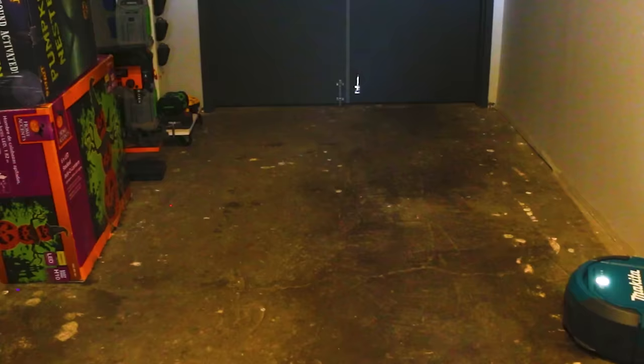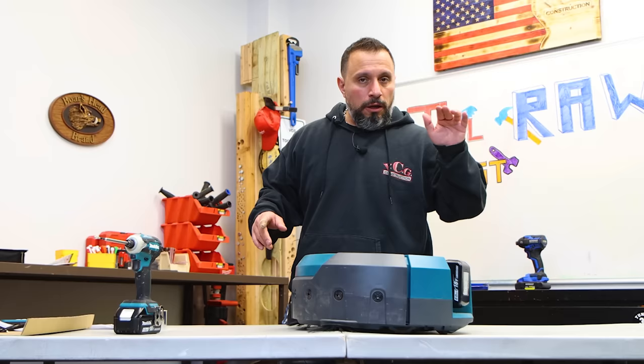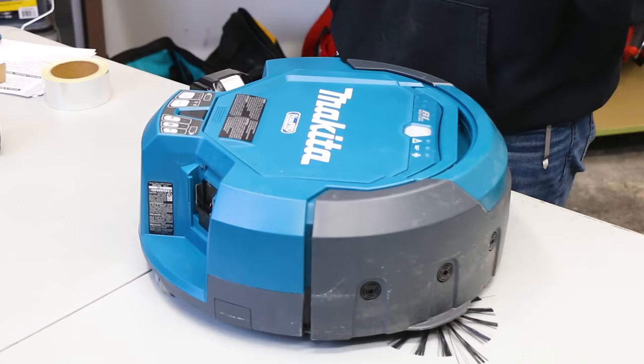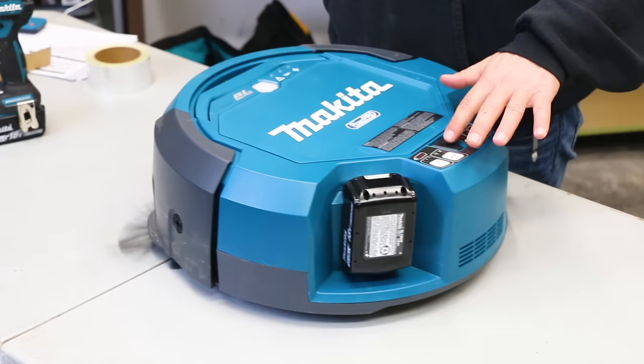Here's the deal — I made a mistake. This is not a 36-volt tool. This is literally an 18-volt tool because this tool will run on one battery. It runs sequentially — you can run this with two batteries for a longer run time, or you can run it with one battery.